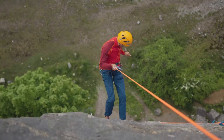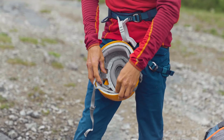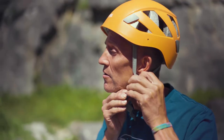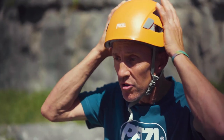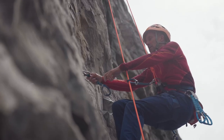A climbing helmet generally comes in two sizes: small-medium and medium-large, and inside there is adjustment so it should cater for all head sizes. The helmet is placed on the head, then the chin strap is securely fastened and tightened. With a good fit, the helmet should feel secure and solid.